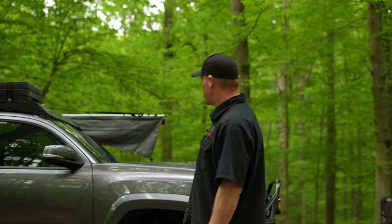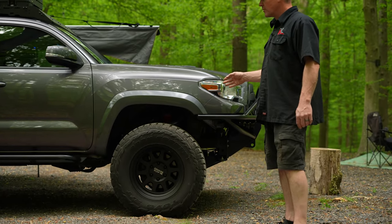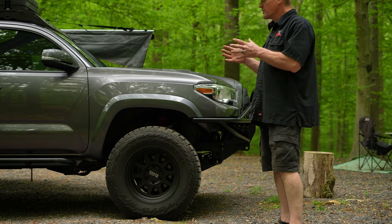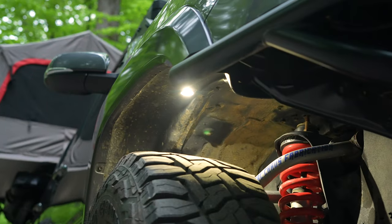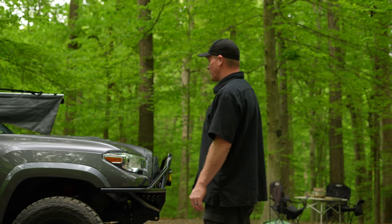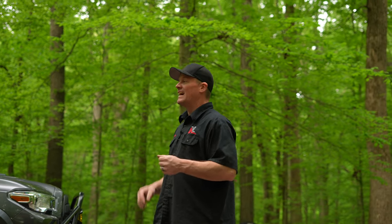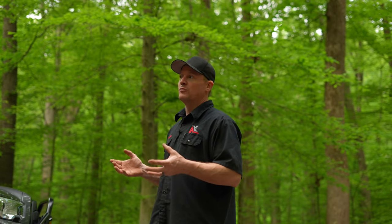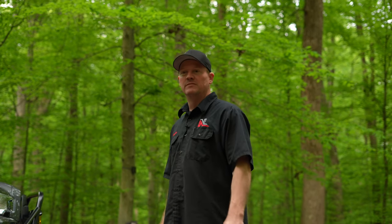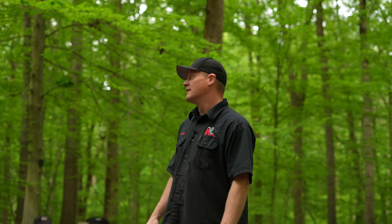I have Total Chaos upper control arms, which allow me to move the caster forward in the wheel well and help avoid hitting that cab mount. I was really nervous about getting those initially because it is a uniball. I have had zero problems with them — knock on wood. I lubricate them probably once every four to six months, and they have been flawless. I definitely highly recommend those.